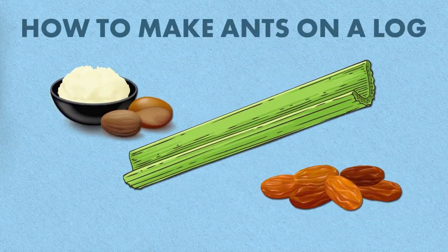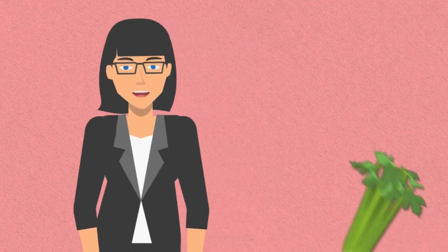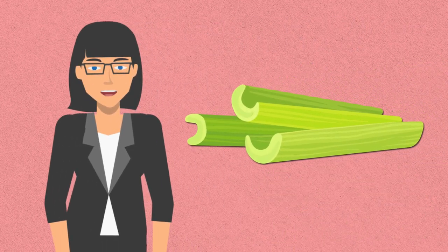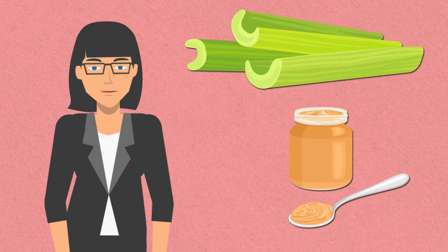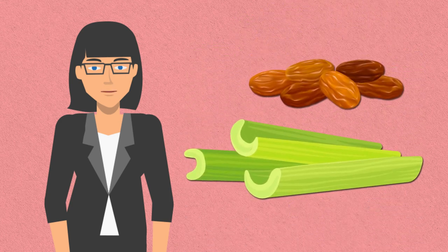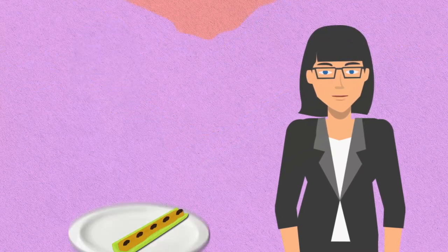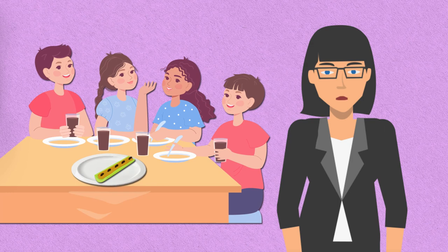Let's get playful with Ants on a Log. Making Ants on a Log is a quick and easy snack option. Start by washing and trimming celery stalks, then cut them into smaller, manageable pieces. Next, spread peanut butter or your favorite nut butter onto each celery piece. Finally, top the peanut butter with raisins, which resemble the ants on the log. Arrange your Ants on a Log neatly on a serving plate and they're ready to enjoy as a tasty and nutritious snack.